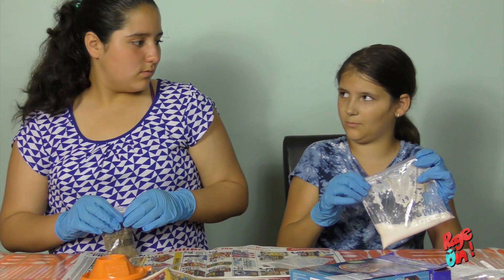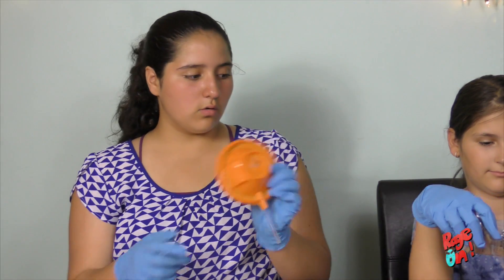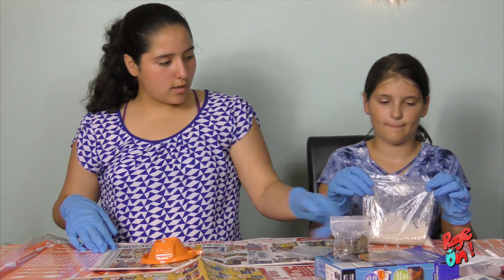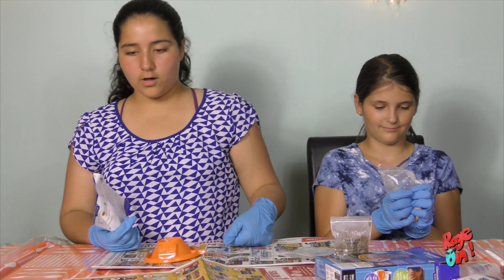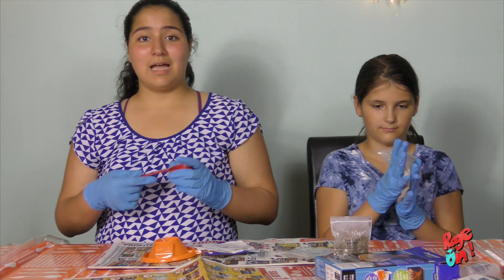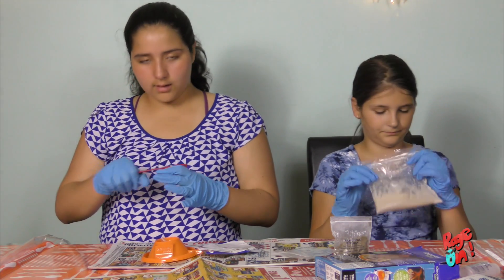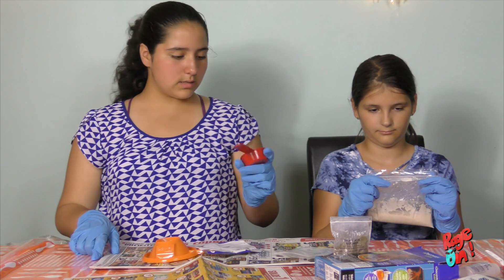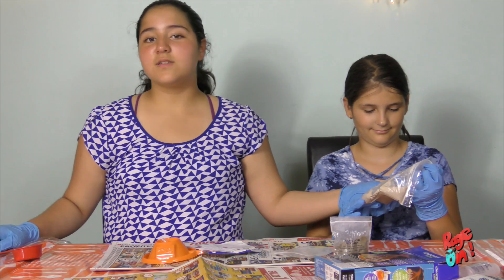We put the sand mix in the water and now I'm mixing it. I propped the tube over here because if I didn't, it would be sideways and everything would fall out. The instructions say you need 59 milliliters of water — we had 60, so we put just a little bit less than 60. I think we put a little bit too much, but it's fine.